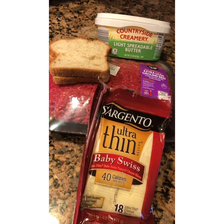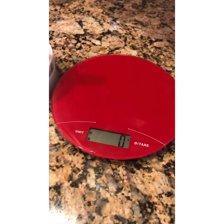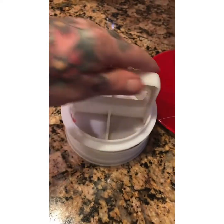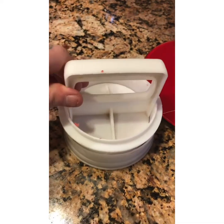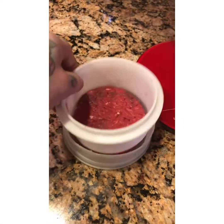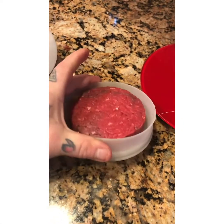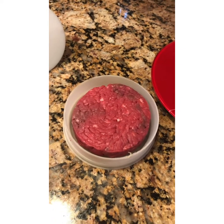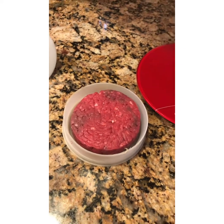Let's begin. The first thing I did was weigh my beef on the scale, then I put it in the burger maker and formed a perfect burger. Look at that — it's even. Now I'm going to put it on the skillet, cook this up, and then we're going to make our grilled cheese.